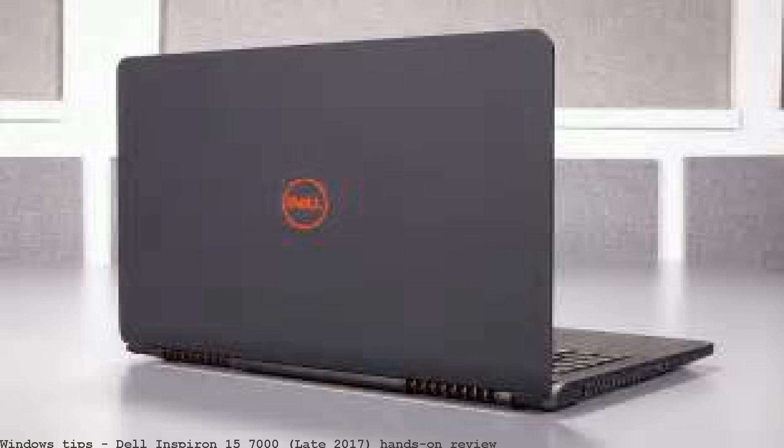The Dell Inspiron 15 7000 gaming gets significant upgrades with NVIDIA GTX 1060 Max-Q design and quick-charging battery. No junkware and world-class security software. Powered by Intel and Windows 10.